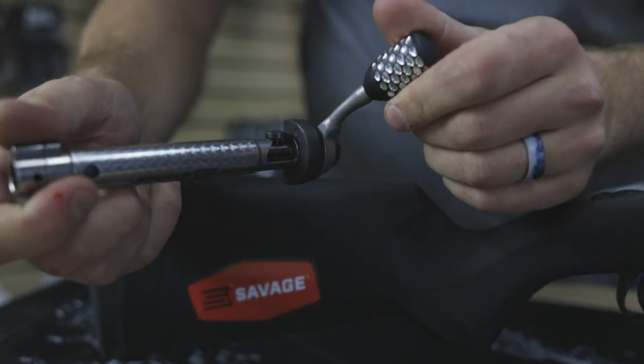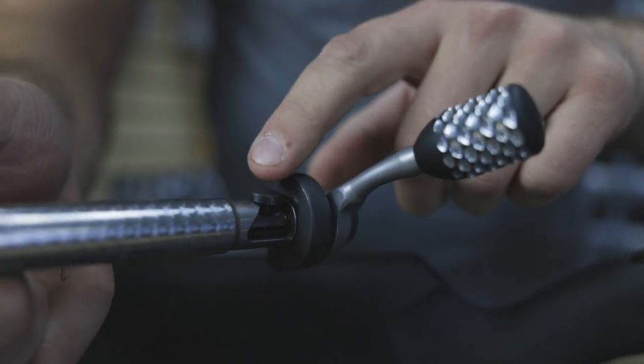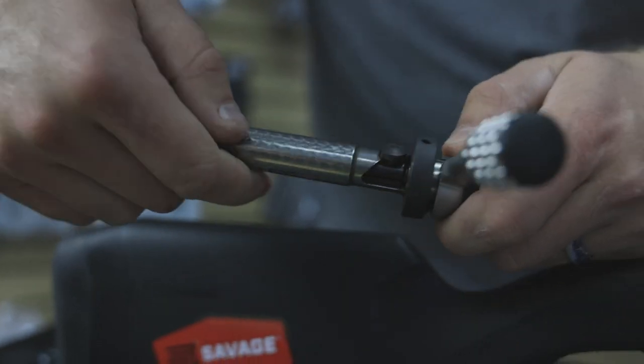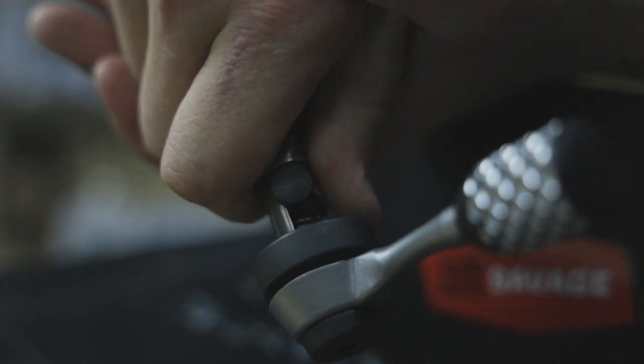Once you have the bolt out, you're going to look and there's this little triangle piece here. What you need to do is apply pressure on it up and over to get it to slide down into that slot. I just get my thumb here and press on it and it's going to snap over.